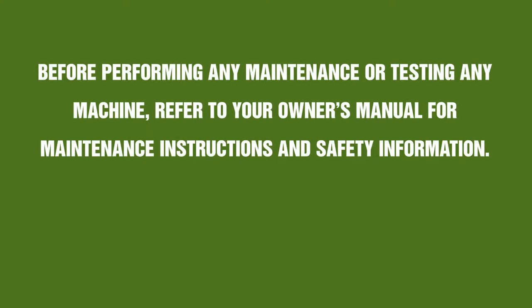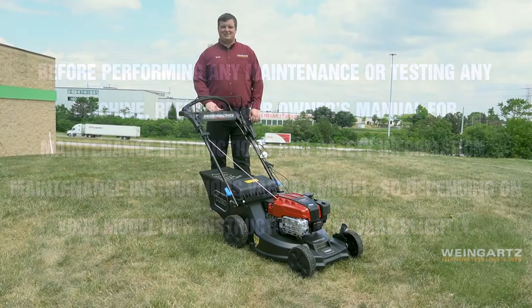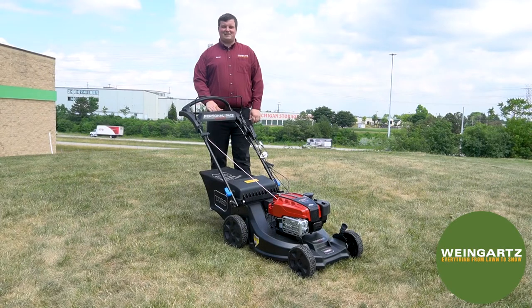Before working on any machine, please refer to your operator or owner's manual for further safety instructions. Hi, this is Derek with Weingartz, and today we'll be going over the Toro Super Recycler model number 21564 operations.